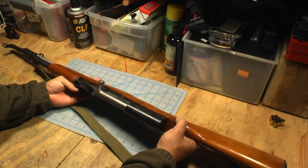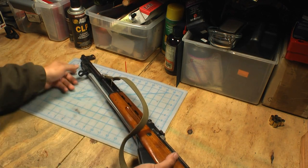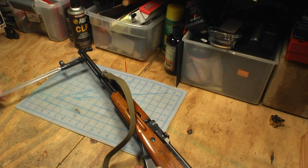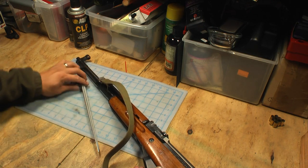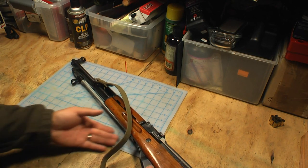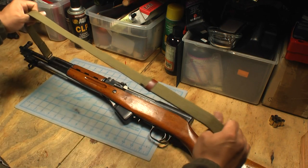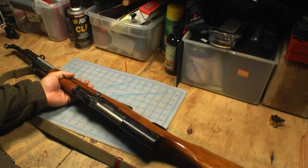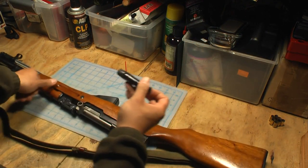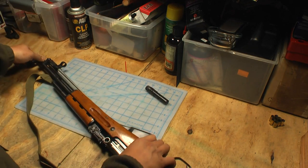These have a milled receiver and a bayonet. The Chinese bayonet is different from the Russian bayonet — the Russian ones have a blade bayonet while this is more of a round spike bayonet. It operates much the same way. It came with a matching original military sling, a cleaning kit that goes in the back of the buttstock, and obviously a cleaning rod underneath the barrel, like an AK-47.